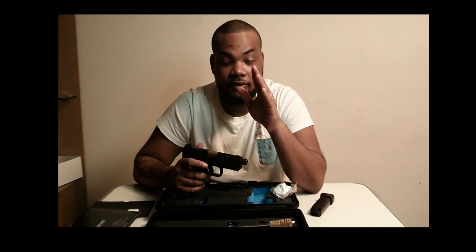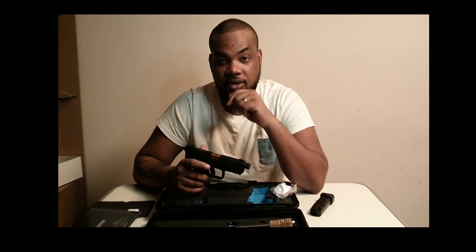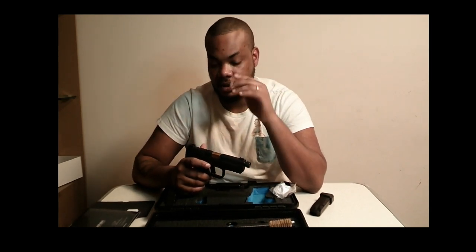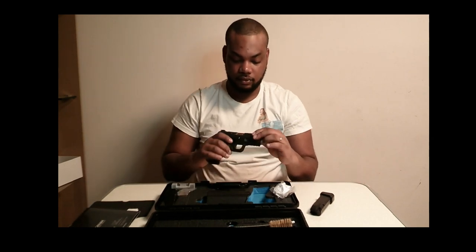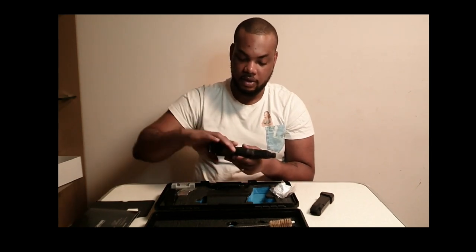Please practice safe gun handling. If you don't know how to do it, go to your nearest range — almost 99% of the ranges in America offer classes. So go check out the classes. This gun has a really nice finish to it, the handle is nice.